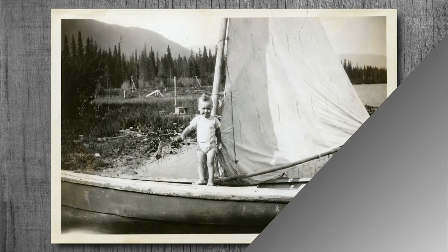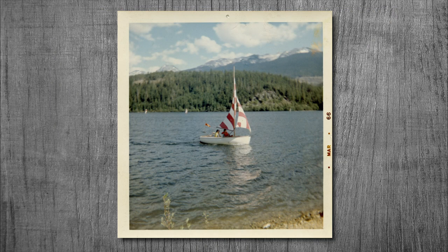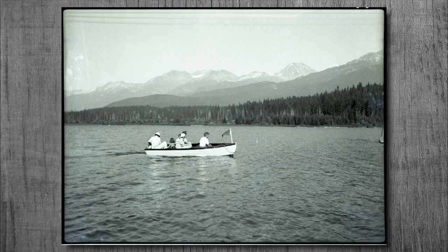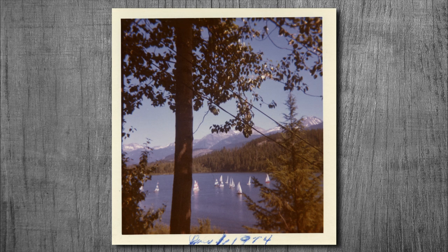They even turned an ordinary rowboat into a sailboat by rigging it with a sail. Of course, it wasn't the best sailboat in the world, but it did the job. Then, in 1966, the Alta Lake Sailing Club was formed, based out of Cypress Lodge, owned by Dick Fairhurst, which is also the same spot and the same building the Whistler Sailing Club is based out of today.